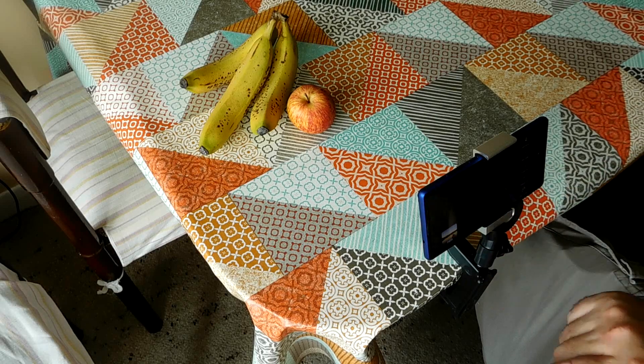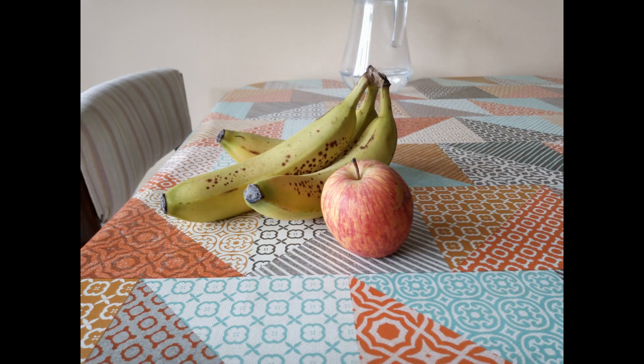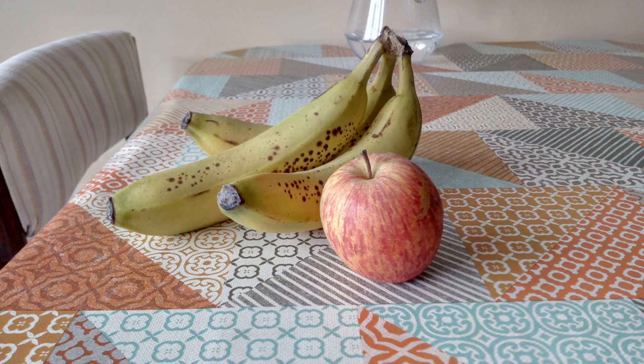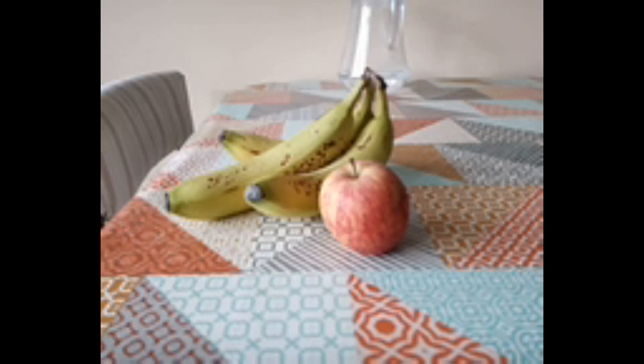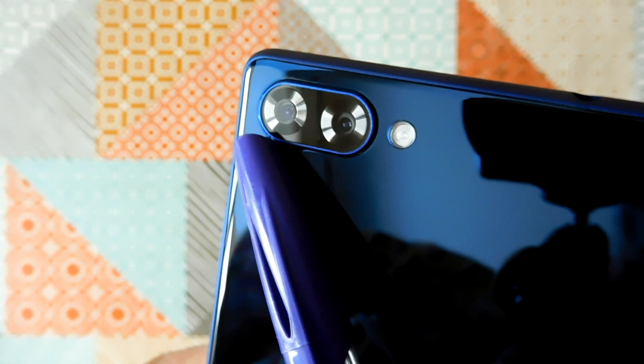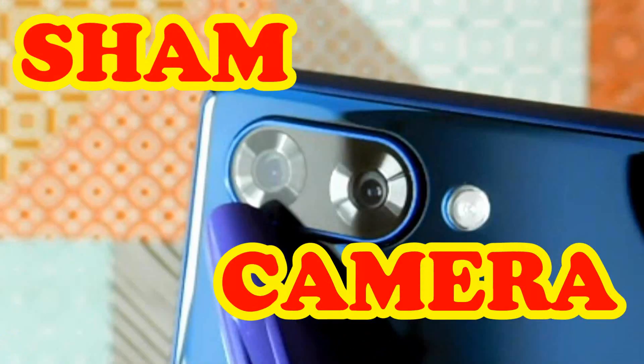And here are the results. That camera on the back of the Doogee Mix 5.5 does not appear to do anything. None of the still photo or video modes or settings in the camera app used that second camera at all. So there we go — that second camera on the back of the Doogee Mix is a sham.